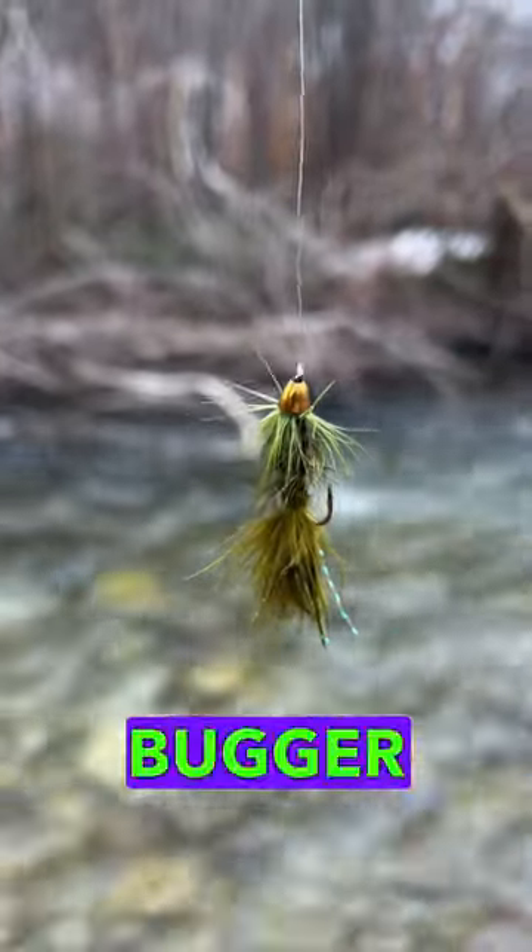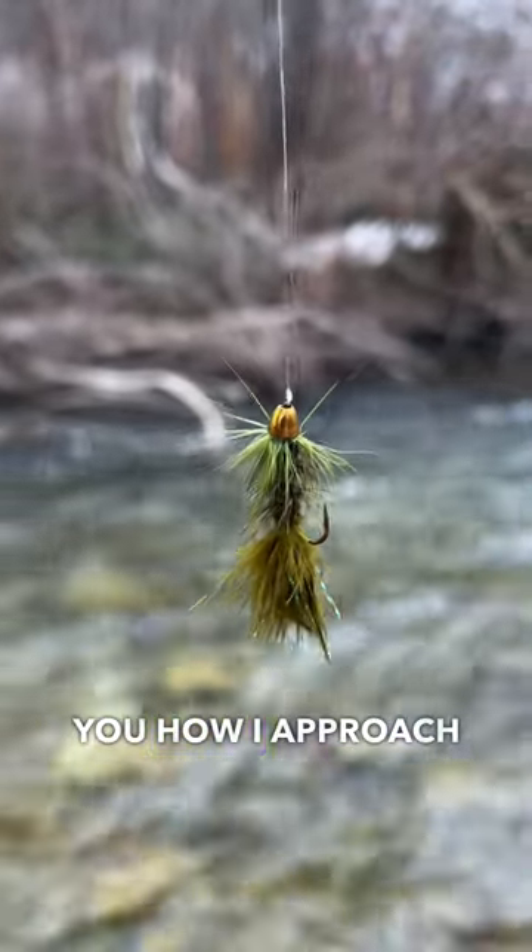This is the infamous woolly bugger and today I'm going to show you how I approach the water to catch trout with this fly.